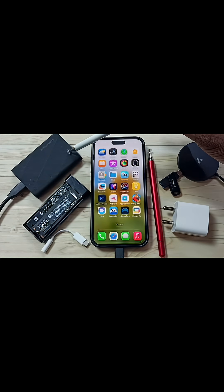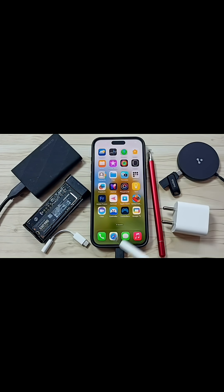Ok, done. I have formatted this Samsung Portable SSD T9 using the EXFAT file system, then reconnected it to this iPhone.